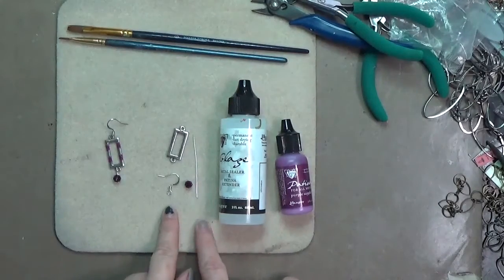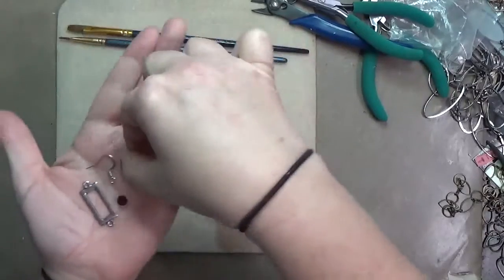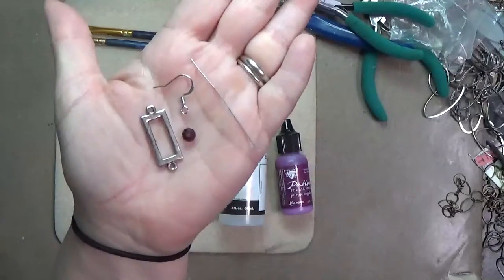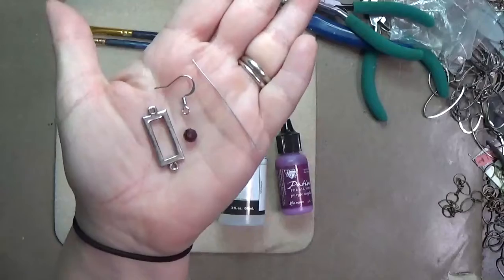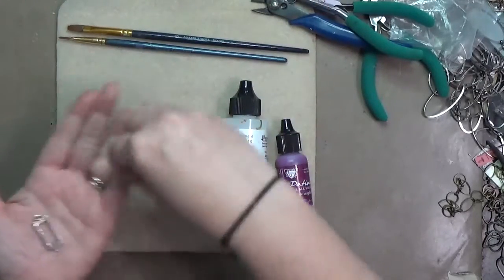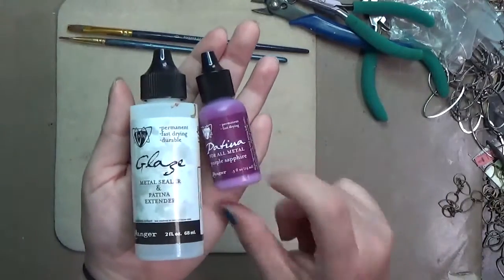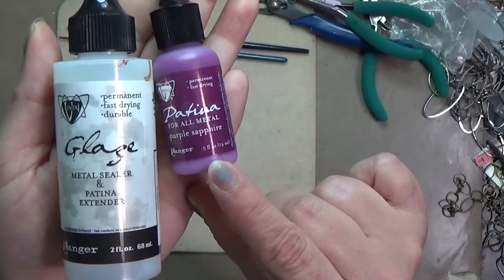I have a whole video on using vintage patinas — I'll put a link up at the top. Here's all we're using: the chain link, an ear wire, a bead, and a head pin — and that's for each earring. To alter them, I'm going to be using some vintage glaze, which is a sealer, and also the patina.